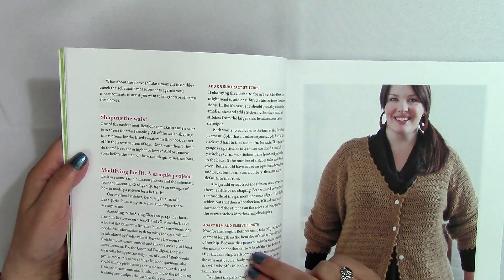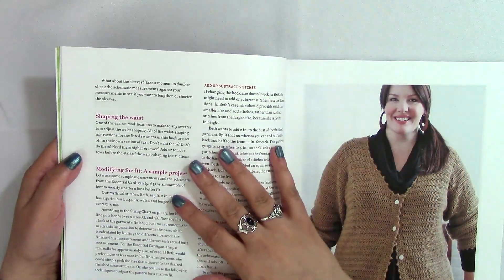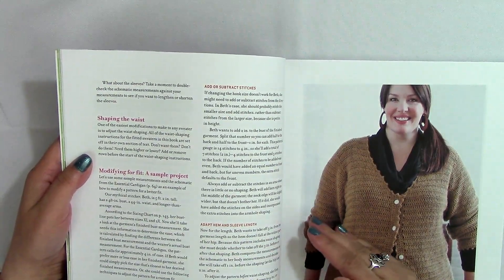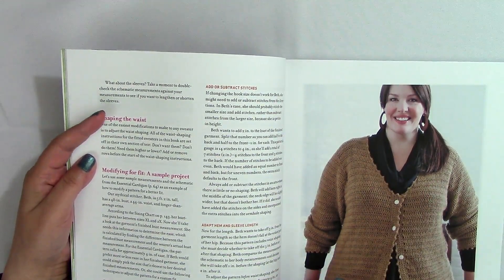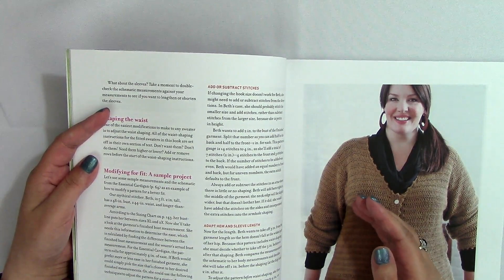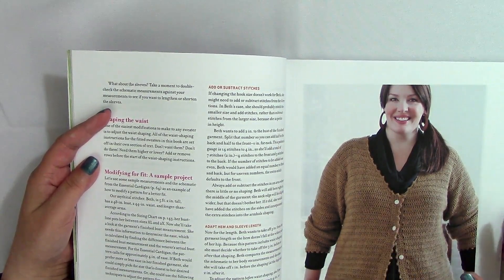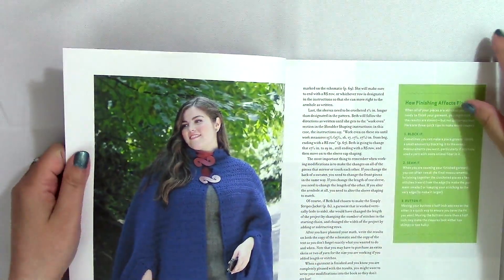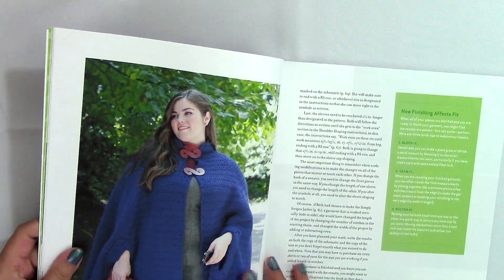When I make wearables for myself I do all of this measuring. Lately I've been thinking about how to teach people on the channel to make wearables that are adjustable for them, and also quick ways to measure for other people so you can get a good idea of what to make as a gift. She's got some really great tips here — for example, it says sleeves need to be crocheted one and a half inches longer than designated in the patterns.